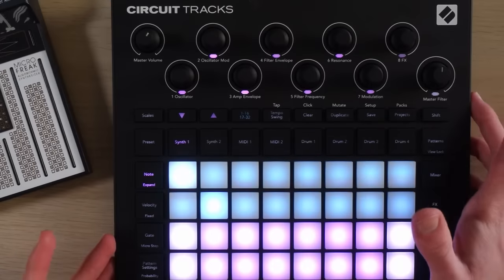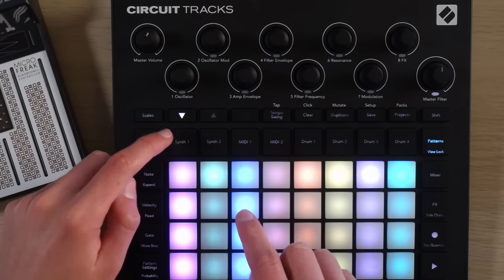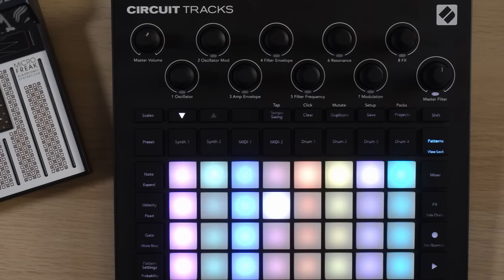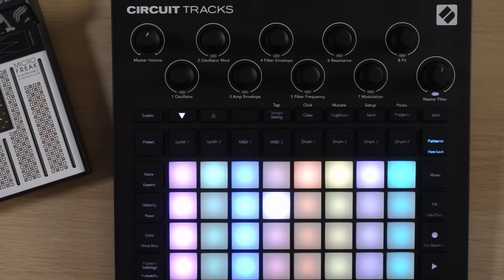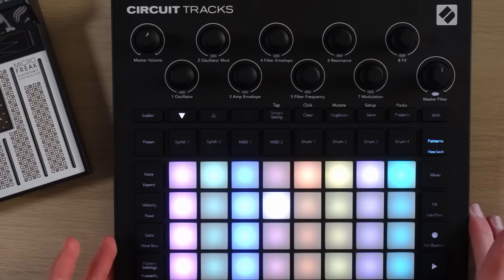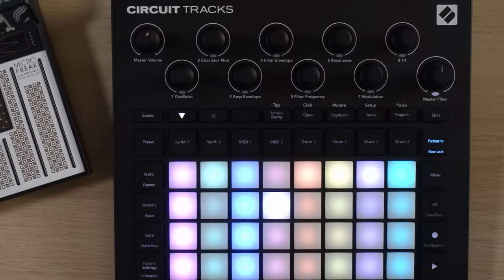This doesn't even necessarily kill the portability because it does have an internal battery, and you can easily copy patterns from the synth tracks to the MIDI tracks. That means I could have the Circuit by itself making beats on the go — come up with four separate synth parts that would go well together, only hearing two at a time, and then copy patterns over to the MIDI tracks to flesh out a jam at a later date with external synthesizers. All the composition can still happen on the device itself, and then you work in external synthesizers after the fact. Those hybrid workflows are totally possible, and in my opinion that means it doesn't kill its portability.